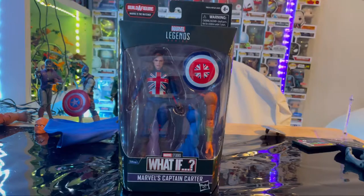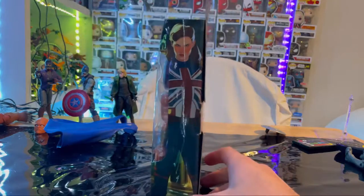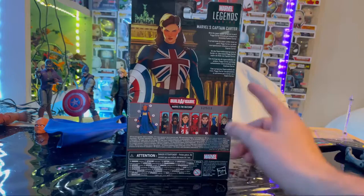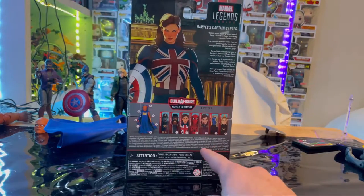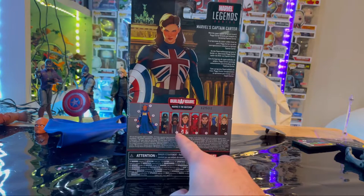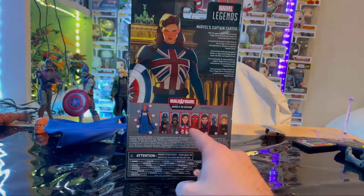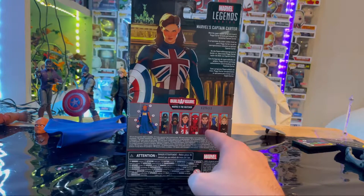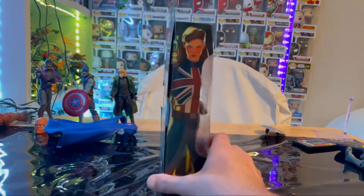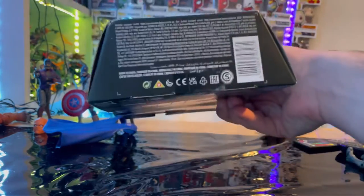Let's go over the packaging. First you get the front, which has the Marvel Legends What If logo and Captain Carter. Here's a side art of Captain Carter. On the back you get that same artwork with the description and all the figures in the wave that build Uatu — we already went over Zombie Captain America, T'Challa Star-Lord, we're doing Captain Carter, we still have Zombie Hunter Spidey, Superior Strange, Nebula, and we already did Zombie. Here's the other side, the top with the Watcher logo, and the bottom with the DCPI.